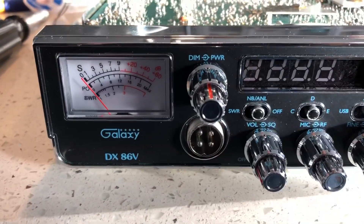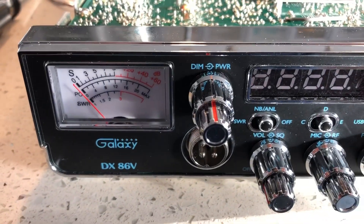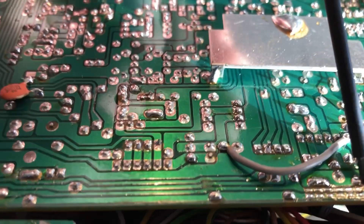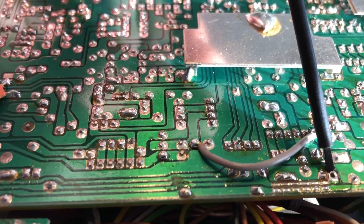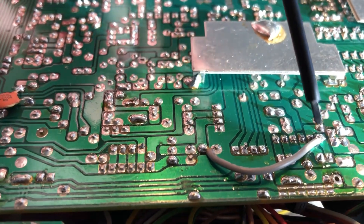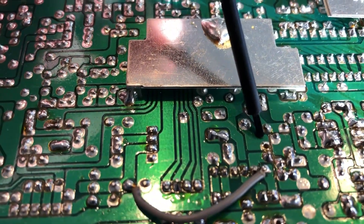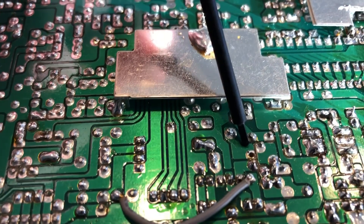This is how you unlock the clarifier on a Galaxy DX86B. Right here we have IR-113. I just lifted one end in case you want to push it back down in. And up here is the other end of D-68, just push one end out.